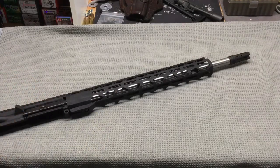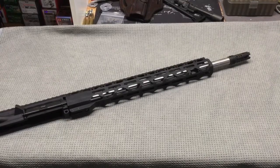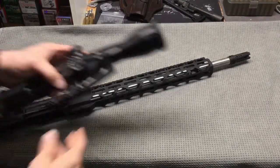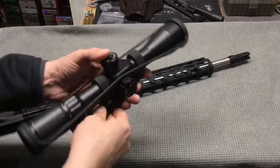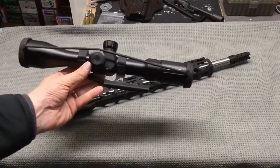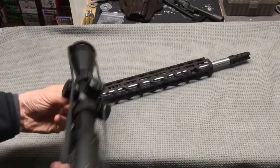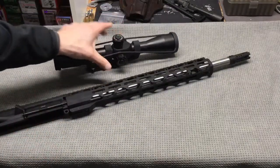I'm going to go ahead and get it set up with a scope mounted and get it on one of my lowers. I have this Primary Arms 4 to 14 power scope which I think will be a very good fit for this upper. I'll go ahead and get that scope mounted and we'll show you how it looks.